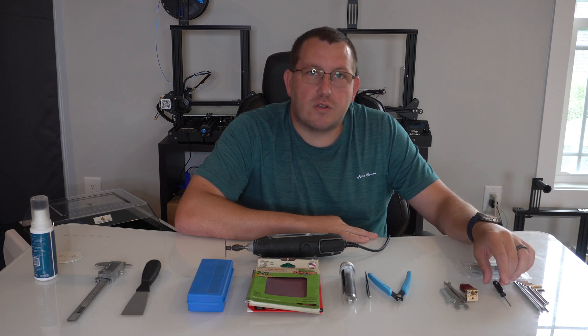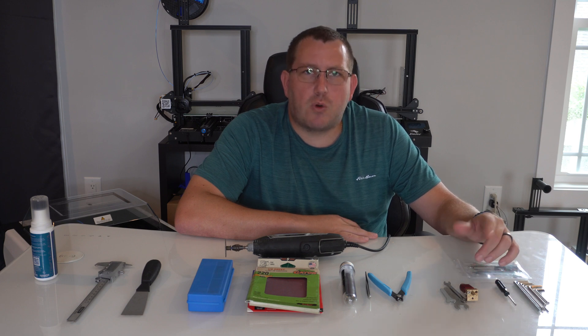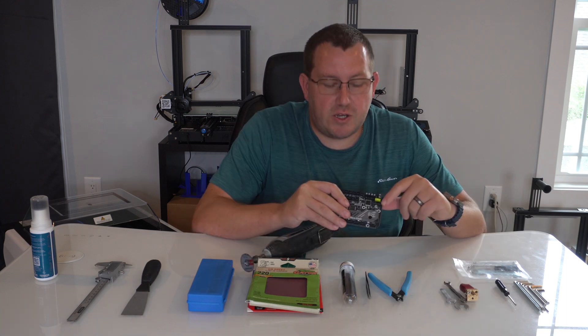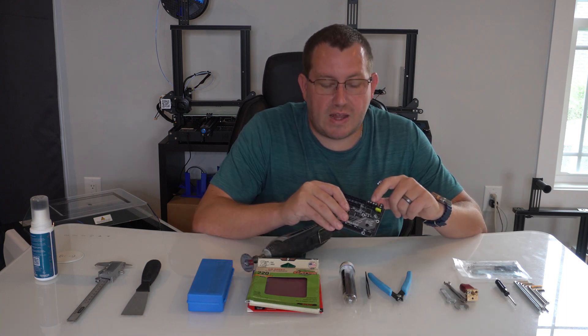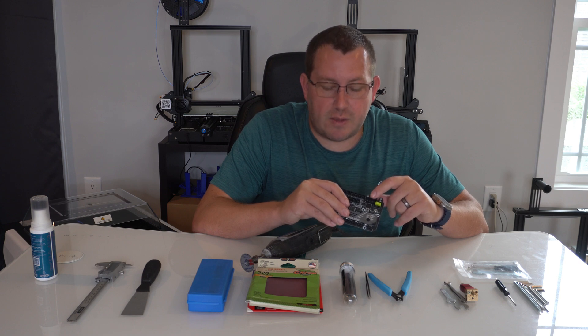A lot of printers also come with a small flathead screwdriver. You don't really need to use it too often, but if you're doing a board swap or anything like that you are going to have to use it. For example, here on my SKR Mini you have to use a flathead for these screws for tightening down the different adapters.